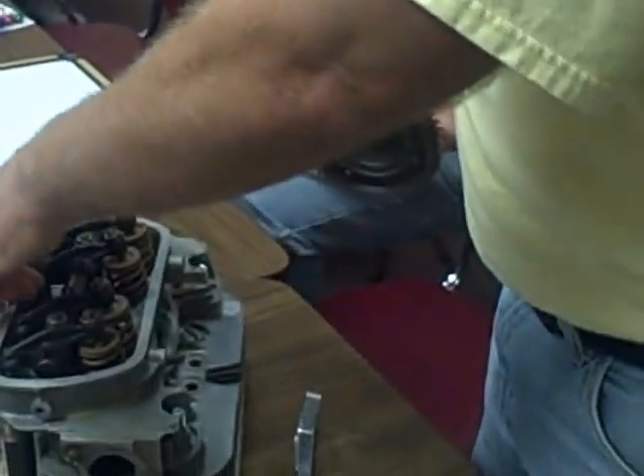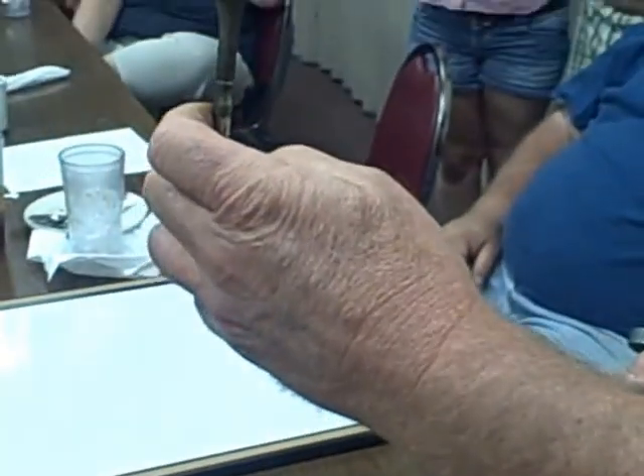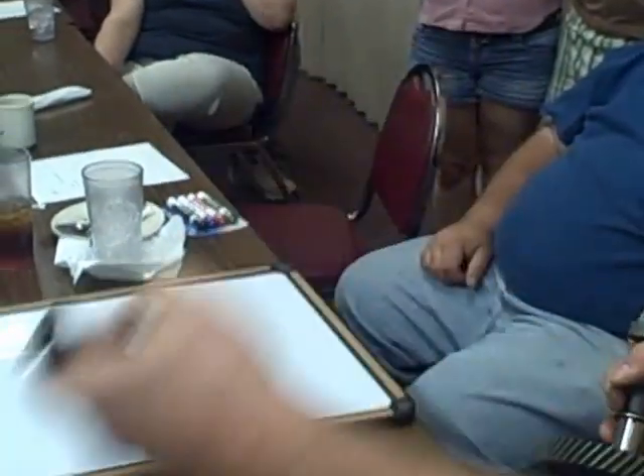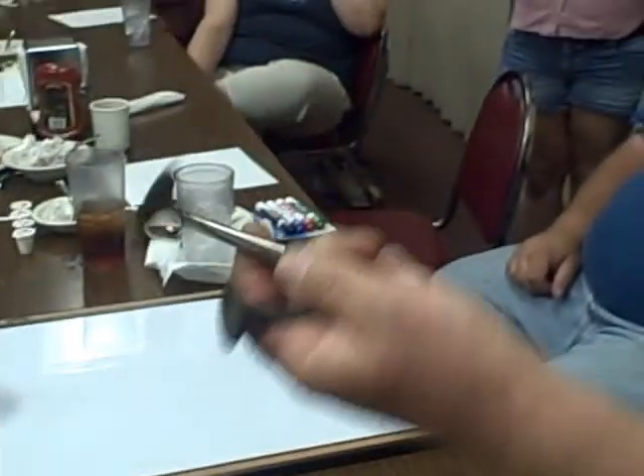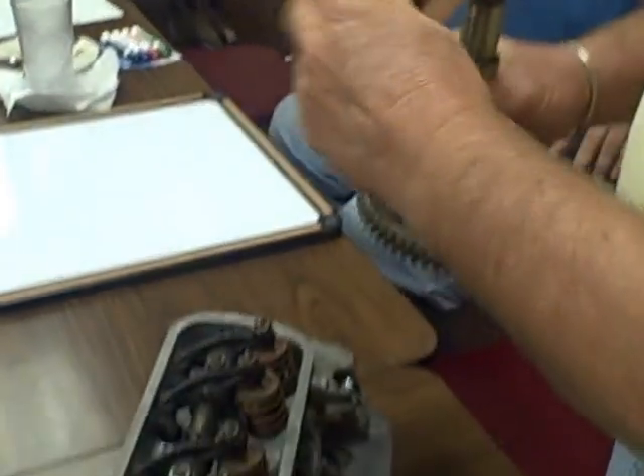All this other stuff just shows you what lifts these right here for your valves to work. And these are your valves — you got an exhaust valve, which this one is really bad, and the intake, which is really pretty. The exhaust valve is going to give you the most trouble.